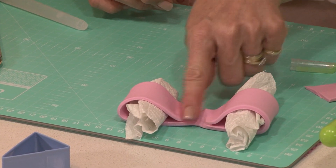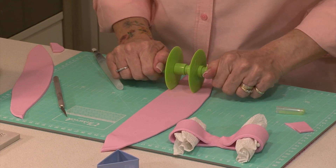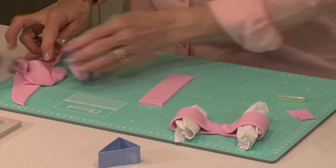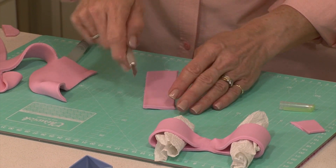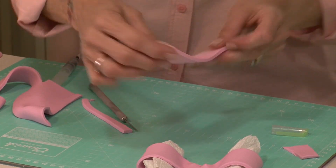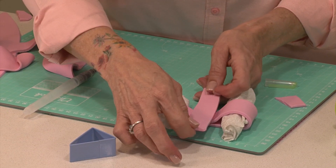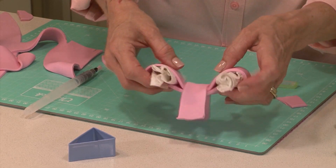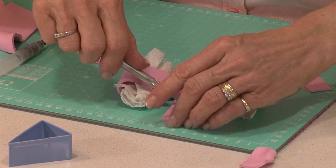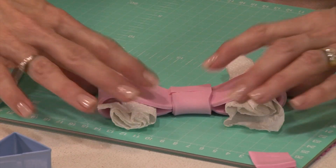Now I want to cut a little strip to go over the center of that bow. I'm just going to cut another strip and make it slightly narrower so it fits a bit better. Use a bit of water, pop that over, push it down, gently pick this up, turn it over, cut that off to fit, and bring it around and squeeze it at the back.